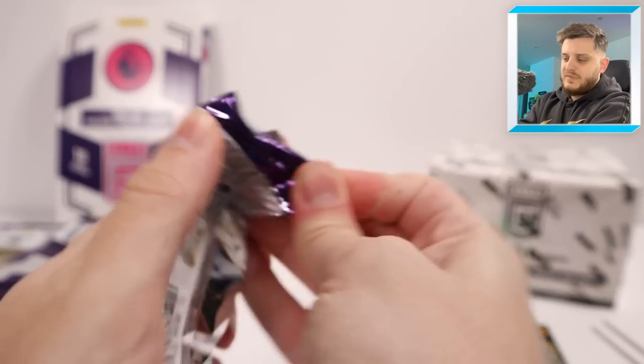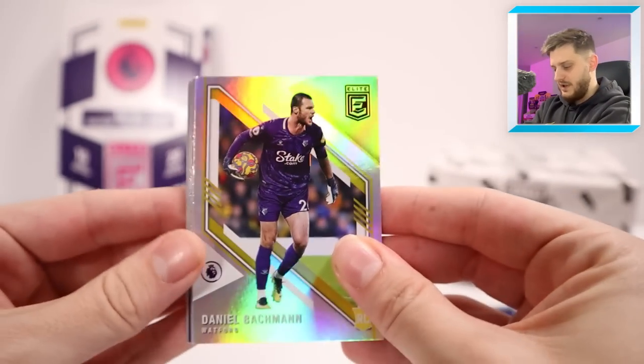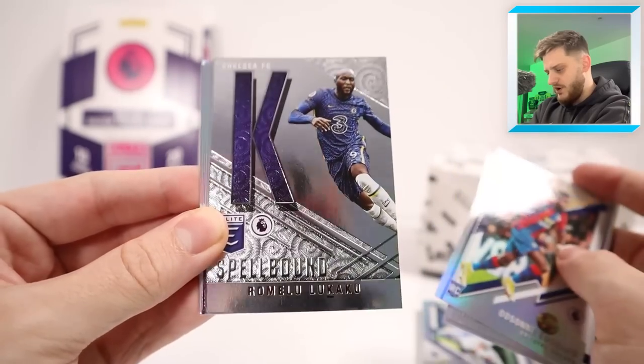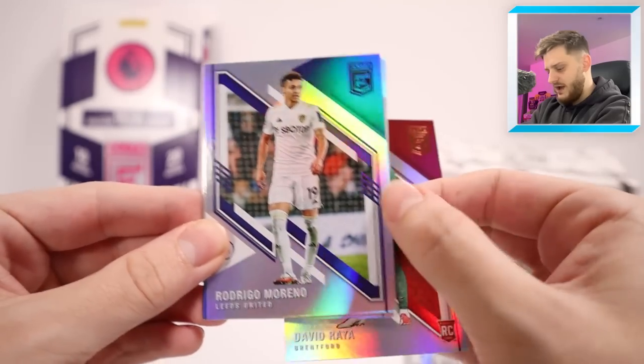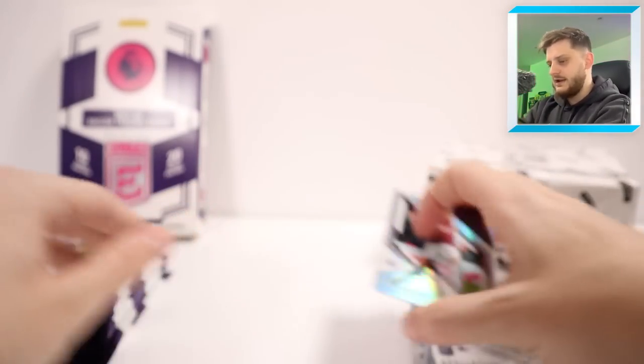Next up, I'm looking forward to seeing what our first numbered card is going to be. We've got Daniel Batchman, Callum Wilson, Eric Dyer, Odson Edouard, and the letter K for Lukaku in the spellbound set. We've then got David Raya, Rodrigo Moreno, Jack Grealish, Tariq Mitchell and Leon Bailey.